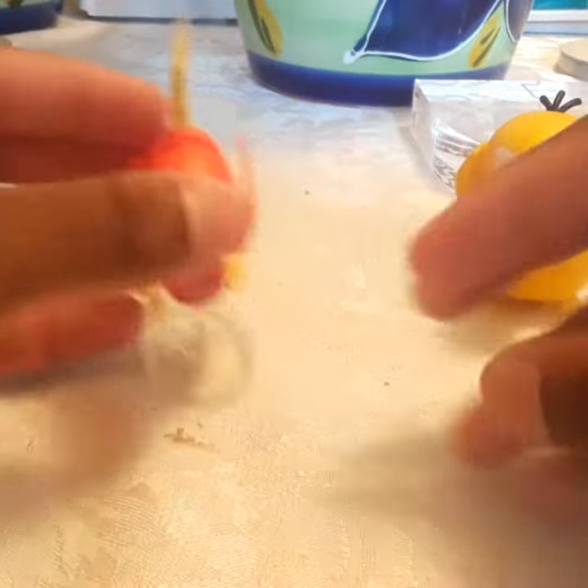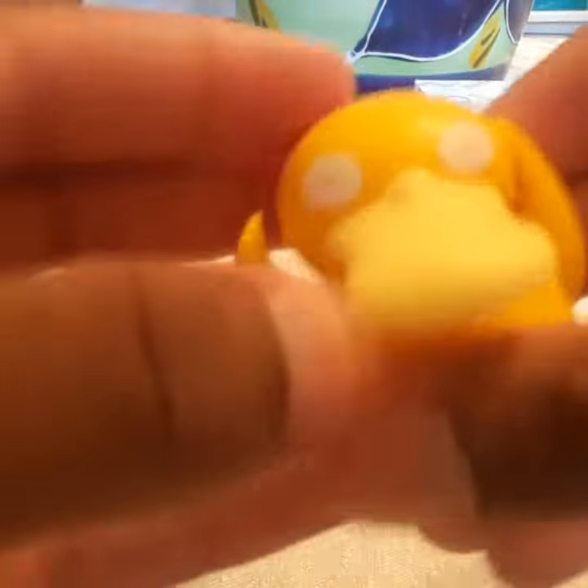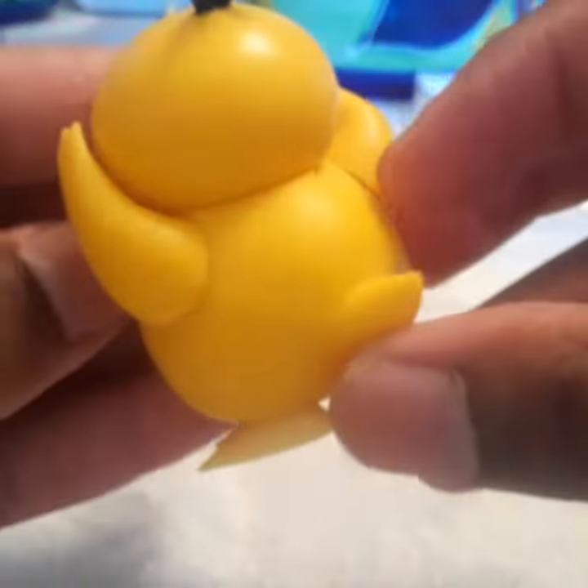Psyduck is a little bit more simple — he only has arm articulation. But Psyduck is very cool looking, accurate to the anime, everything checks out.